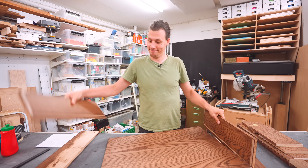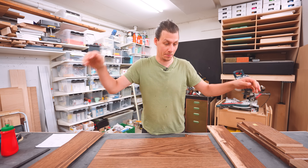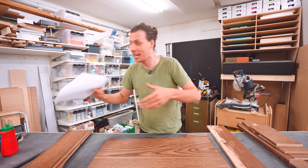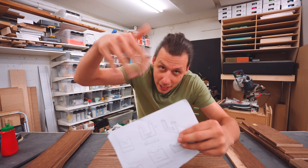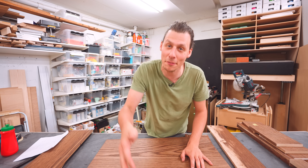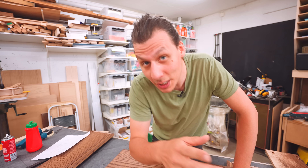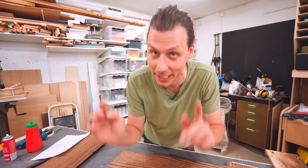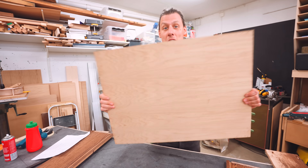Back in the workshop — this drawer is just like all the others: it consists of a front, back, two sides, and a bottom. I took measurements of everything that got in the way of the drawers, spent some time making a drawing, figured out all the dimensions, and it's now time to modify all these parts so they actually fit.